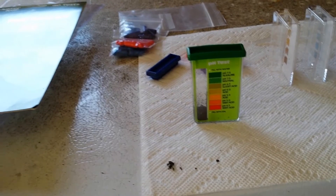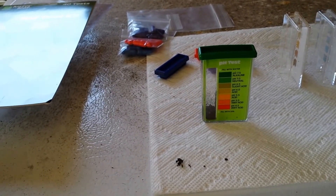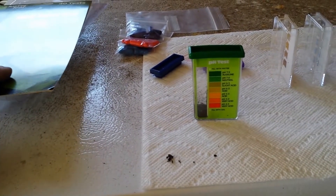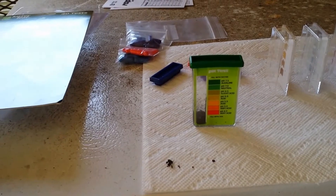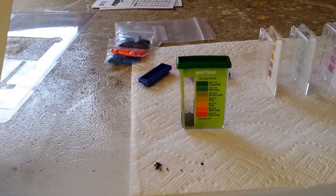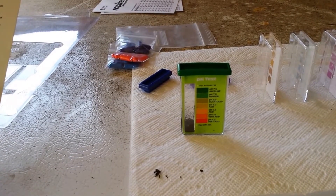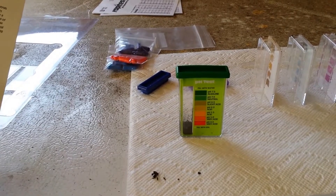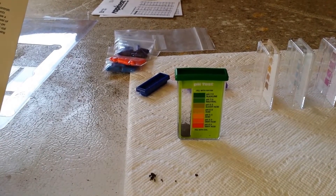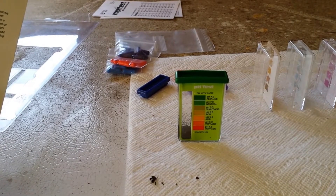A 10-10-10 fertilizer is 10 parts nitrogen, 10 parts phosphorus, and 10 parts potassium — that's what those three numbers mean. Plants use each part for different things. Nitrogen obviously is what greens up the plant and makes a lot of really green leafy growth — nitrogen is mainly for the foliage. Phosphorus aids development.